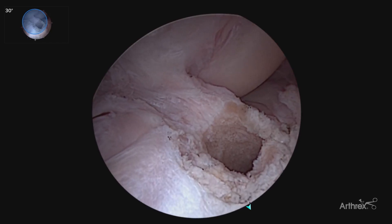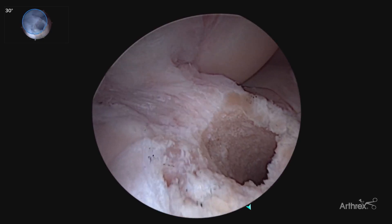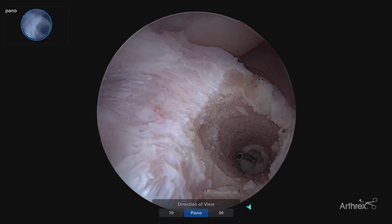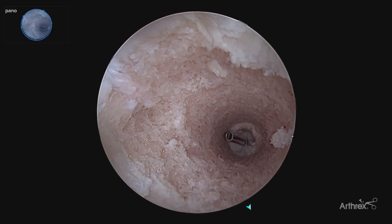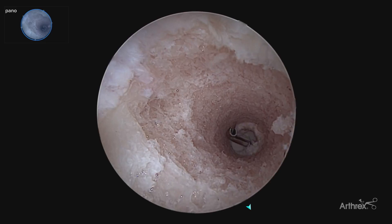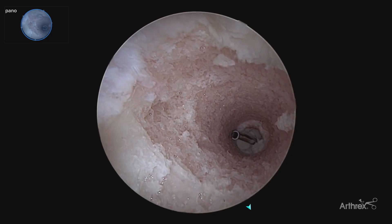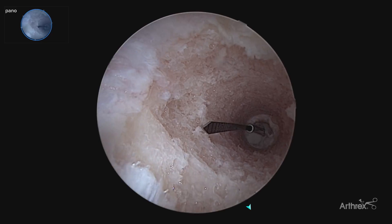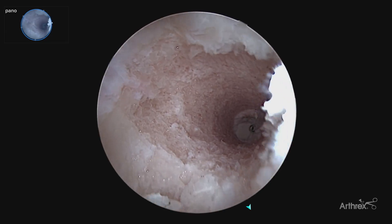Our tibial tunnel has been prepared with a 10 millimeter cylindrical reamer. Here is our typical 30 degree view where we can see the tunnel and particularly the back wall — it's a little bit harder to see that anterior wall circumferentially. By switching to our panascope, now allows us to visualize the tunnel circumferentially, 360 degree view. This is important in our ACL tunnel drilling if you're using an all-inside technique to get a sense of the depth of your tunnel. In a revision setting where you're looking for circumferential bleeding bone and removal of prior graft material, or assessing where cystic formation or tunnel widening may be, utilizing a bone dowel or needing accurate assessment of tunnel depth, allows us to visualize very accurately in all planes circumferentially the depth of your tunnel.